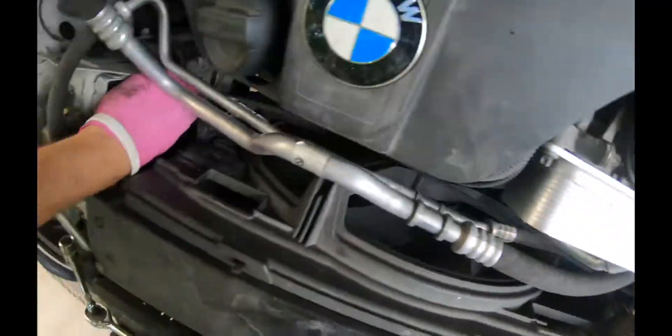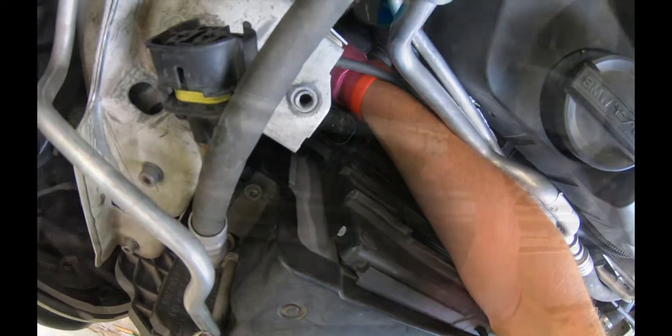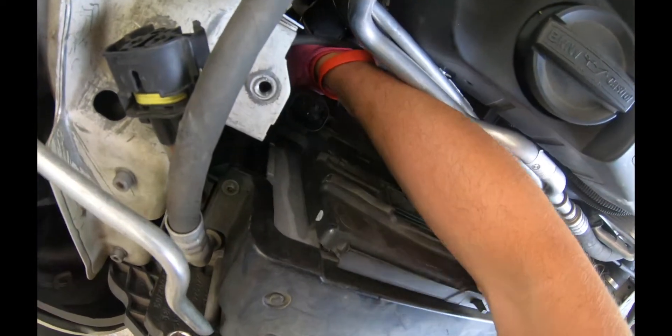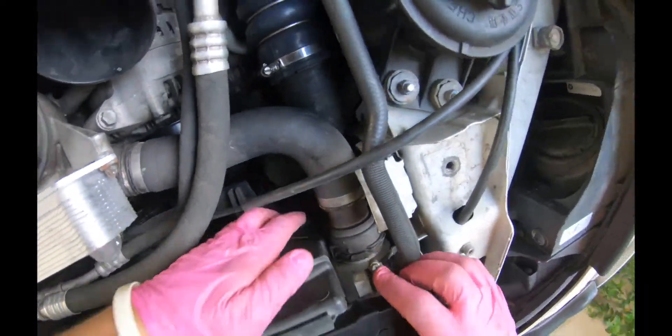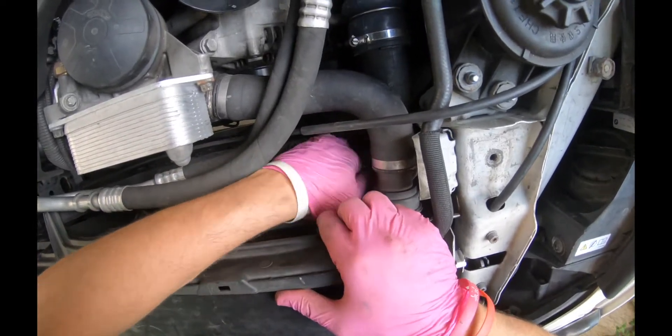To remove the fan, if you can see, there is like a clip in here. You can push it with your thumb as well as with your hand. I release the left side, as you can see, and the right side as well.